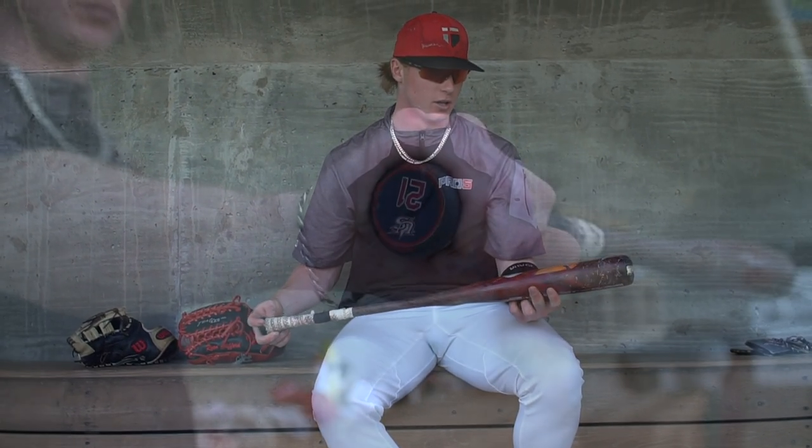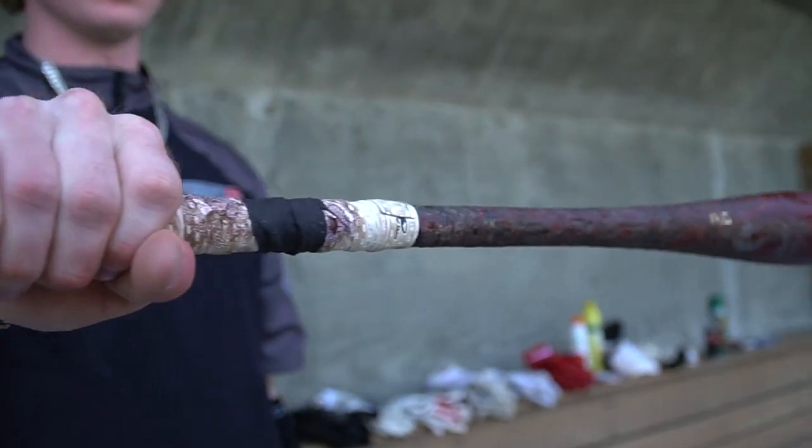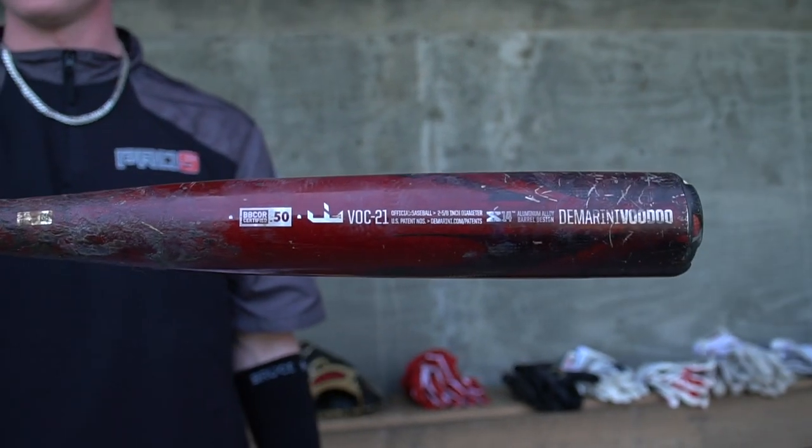Moving on, I've got a DeMarini Voodoo gear. This is my metal bat I've used. I was searching for one of these for a while and finally picked one up. It's a 34-inch bat, and I've enjoyed this a lot. I've used it all season, and I think it's really good leading up to Vanderbilt with them being DeMarini as well.